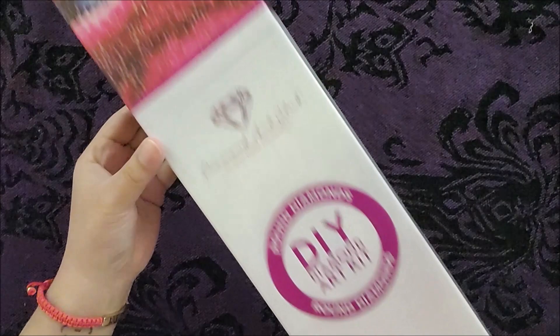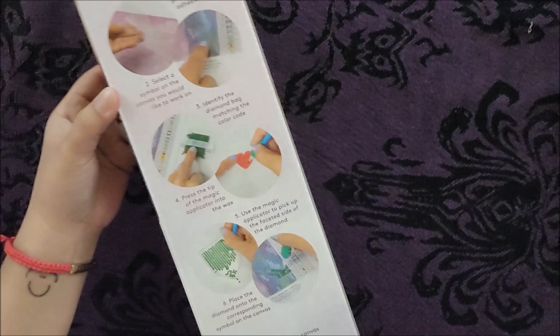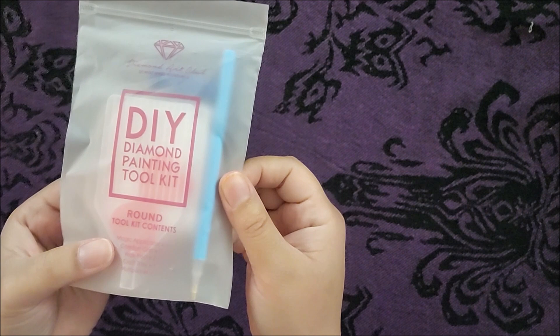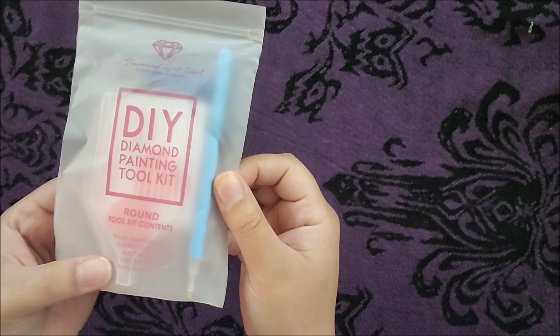We're gonna open up the kit and see all the items that come inside. The first thing we have is the DIY Diamond Painting Toolkit. This is going to contain the applicator, the grip, the wax pad, the craft tray, and a multi-placer. That's pretty cool. Let's open that up and see what that looks like.